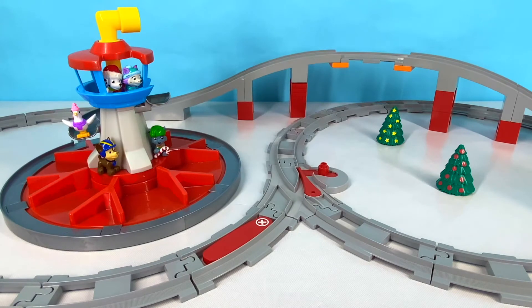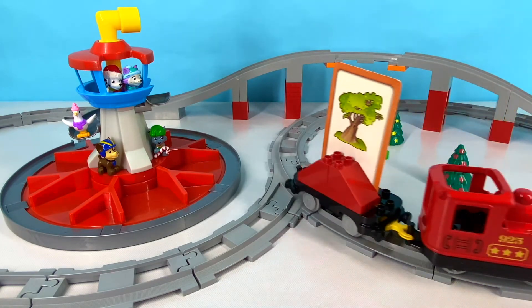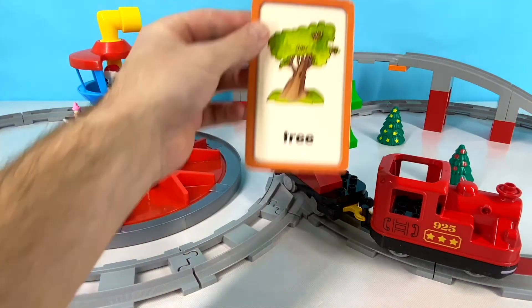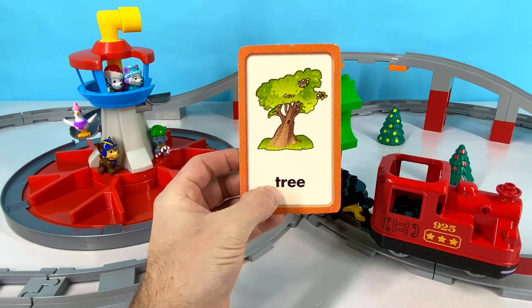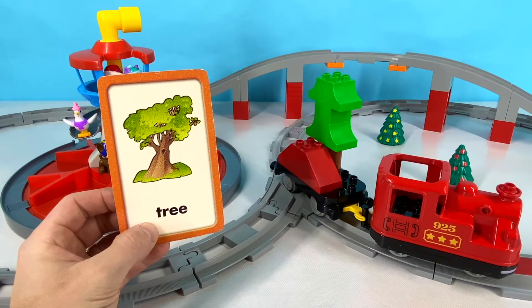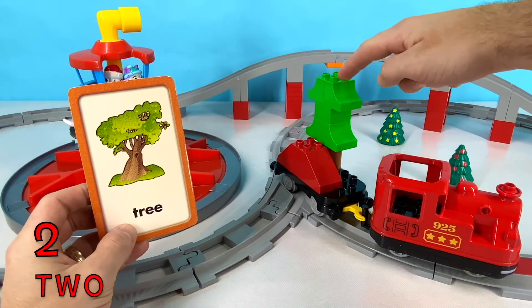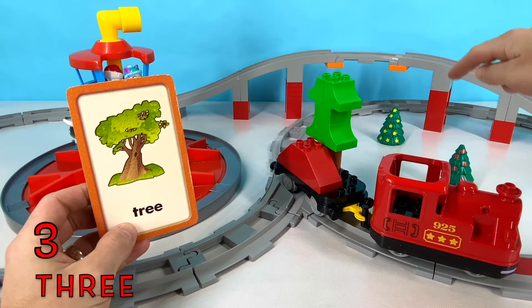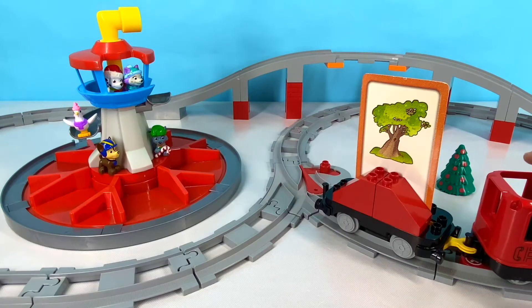I wonder what side our next word is going to come from? Let's wait and see! Here it comes now! Our next word is TREE! TREE starts with T. T-R-E-E. How many trees do you see on your screen right now? I count one, two, three, four — four trees! Great job, you guys! Bye TREE!